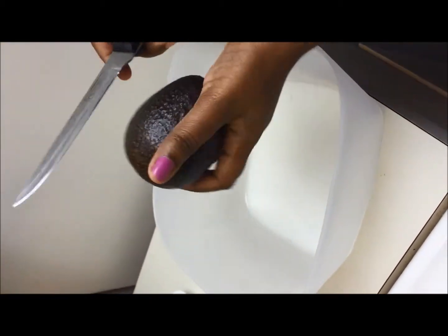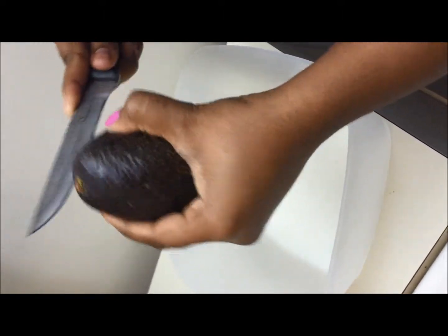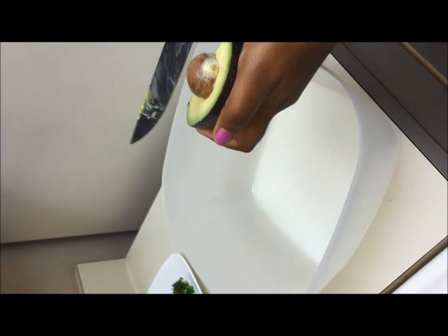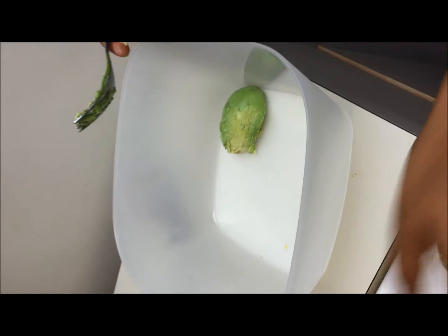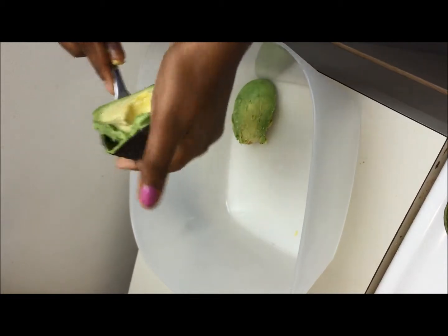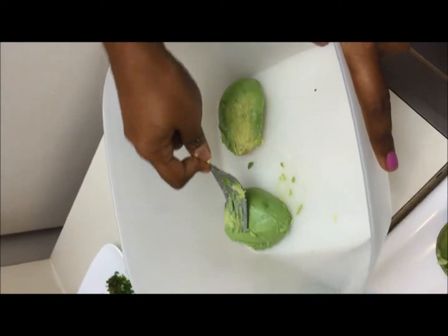The first step is we have to mash the avocado, so you have to cut the avocado first. Just give a twist, you can find the seed — remove the seed and take a fork and just scoop it out. It is very easy to remove; we need only the pulp of the avocado. You can smash the avocado using the fork.